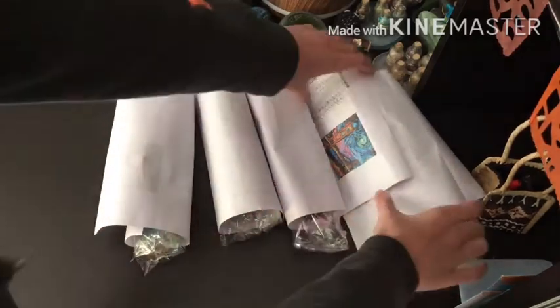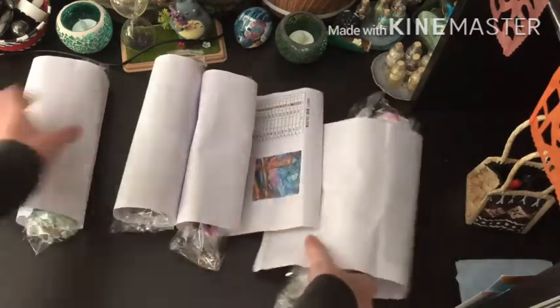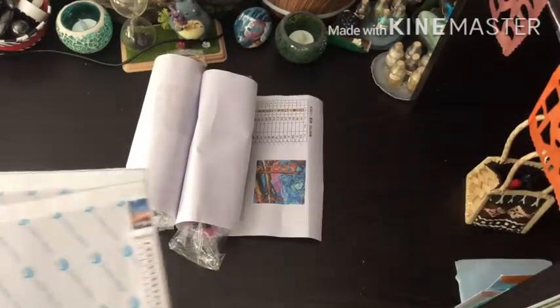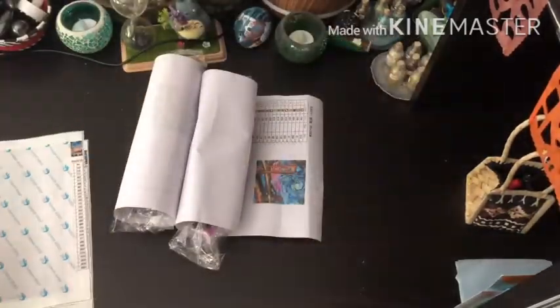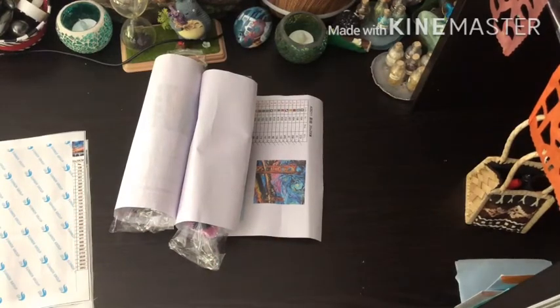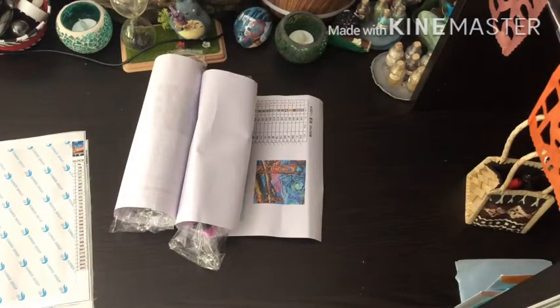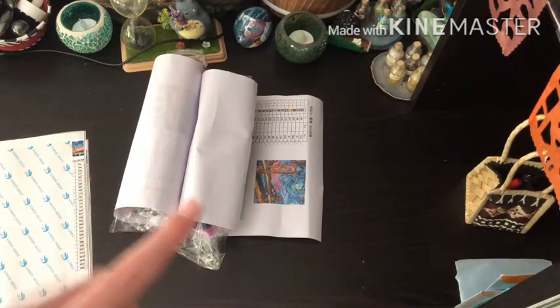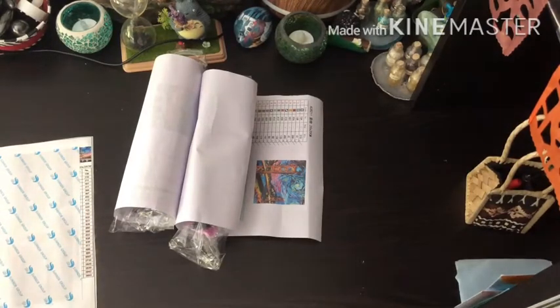We're gonna start with the smaller paintings. I already flattened up these canvases — they flattened really easily, surprisingly, and they were rolled in. I kept the box to show you guys. I don't have the toolkit on hand, but it did have a funnel, tweezers, a pen, wax, and all the normal stuff. It was a nice surprise because these were fairly cheap paintings, and the toolkit wasn't terrible.